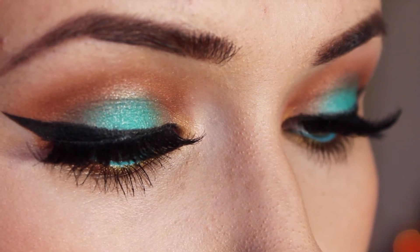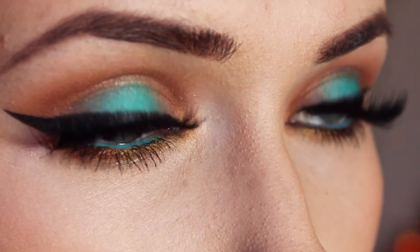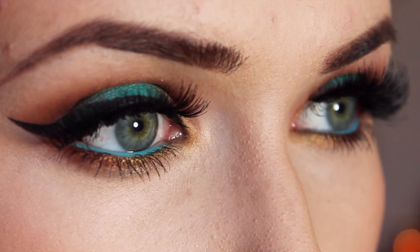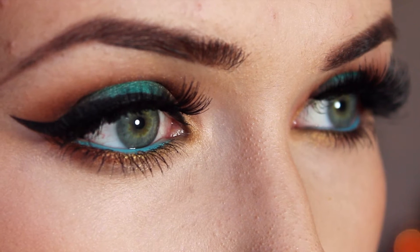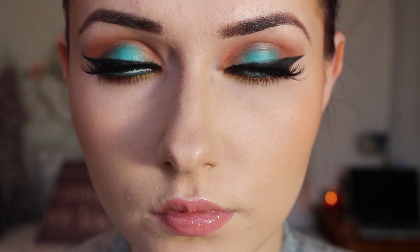I wanted to create a beautiful makeup look inspired by the sunrise as I drive to work in the morning, using tones of blue, orange, and gold to create this gorgeous makeup look that is really flattering on the eye. I think it's really fun and creative — if you want to see this look, then please carry on watching.